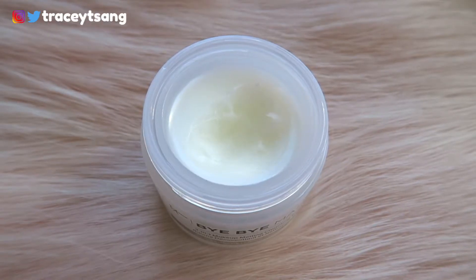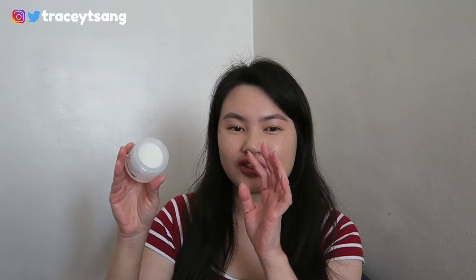When you open it up, it looks like your typical cleansing balm on the inside. At first I was worried it might be one of those really hard solid balms where you have to dig your finger in hard to scoop it out — like the one I used from Clinique, which was really tough to scoop. Luckily, this one was super easy to scoop out.